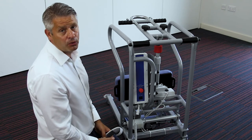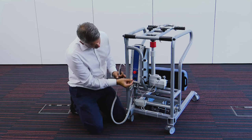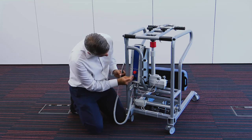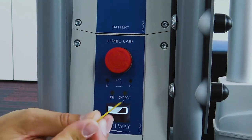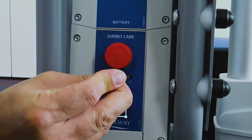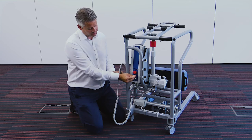If you find yourself in a situation where the handset is damaged — which can easily happen — you have these two override buttons which allow you to power the unit. You can either bring somebody to a stand or, if needed, sit them back down safely, and all you need is a small implement to press the two buttons.